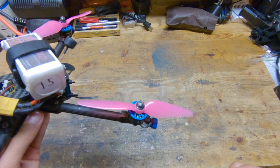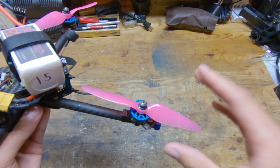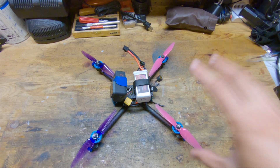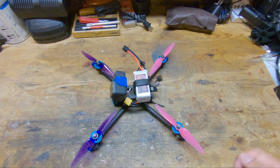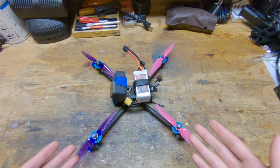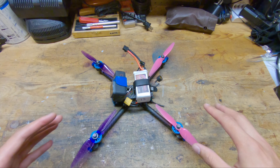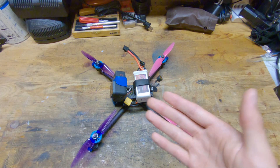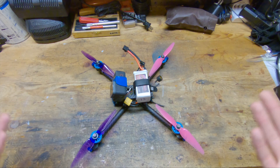Next up are the props. These are the Ethics K2 6x4 props, and these are actually manufactured by HQ but sold under the brand Ethics. In my recent Tim talk, I talked about why I prefer 6-inch twin blades over 5-inch tri blades. The gist of it is larger props are more efficient, props with fewer blades are more efficient, and I generally prefer how 6-inch flies because it has really high grip due to the large disc area. It's quite fast as long as you run twin blades, and because of the efficiency, you get really long flight times.